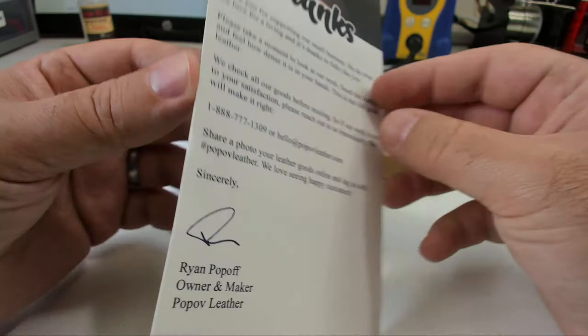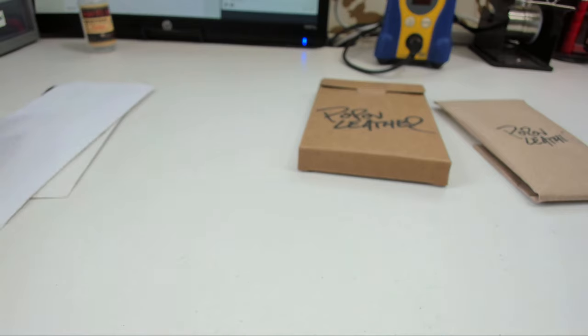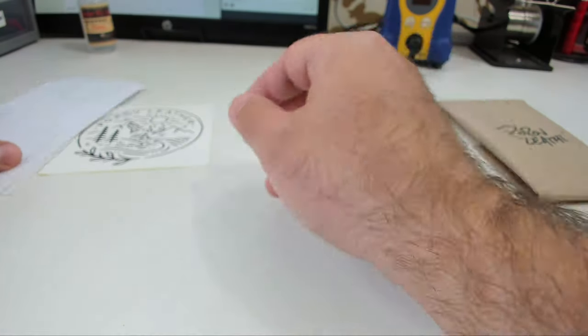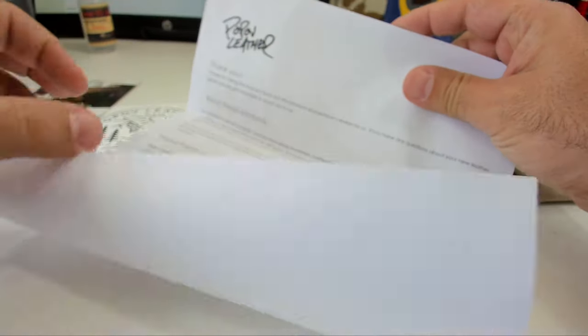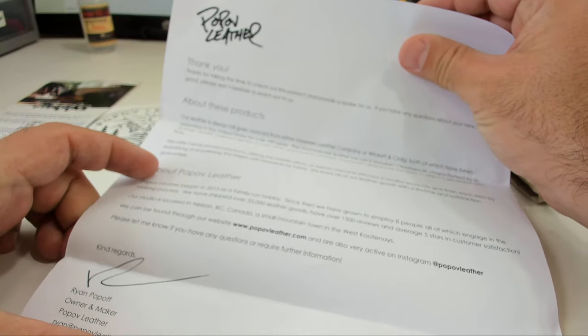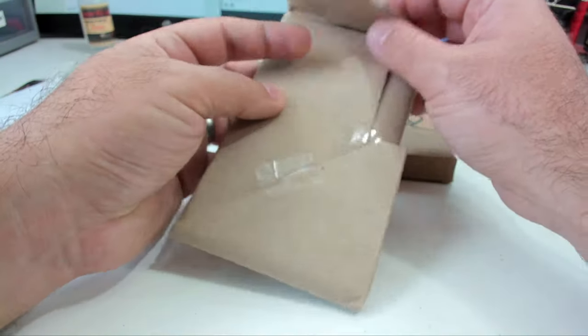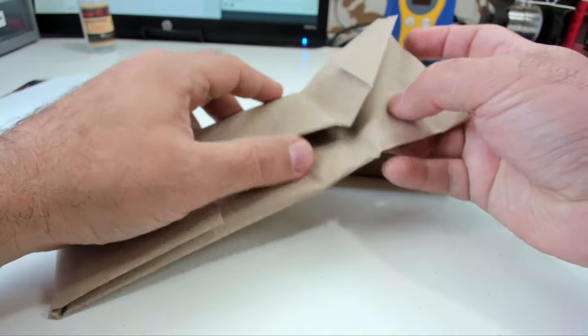This is some excellent quality leather goods. You also get this really awesome sticker — I'm going to stick that on my sticker thing in a second. You also get a letter from them explaining basically what it is and what they're about. But what you care about is what is in these packages — I can't wait to show you.